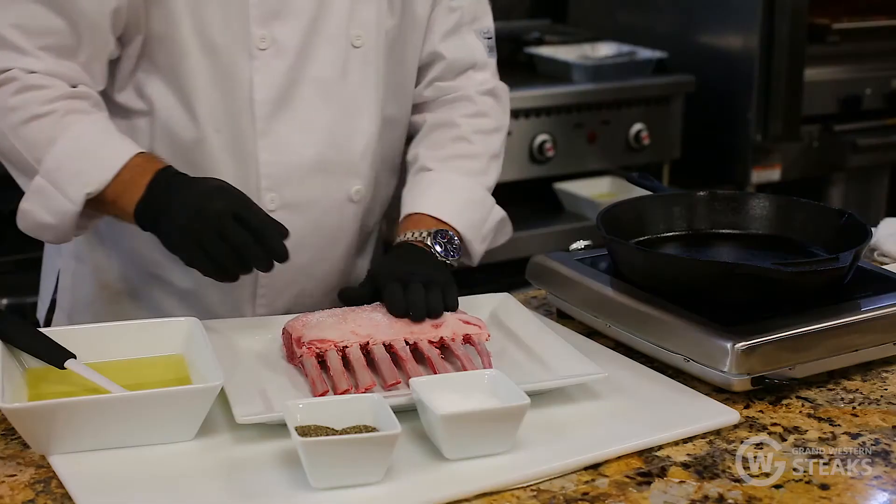Hi folks, Paul Shibuya from GrandWesternSteaks.com. Today we're going to talk about our domestic 32 ounce 8-bone lamb rack. There's a lot of applications we can use with this rack — we can cut them into chops and grill them, but today we're going to do something a little bit different.